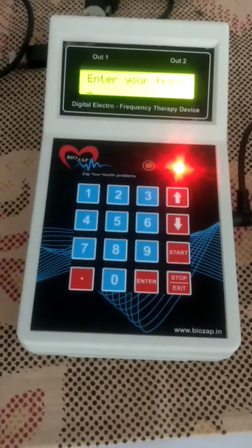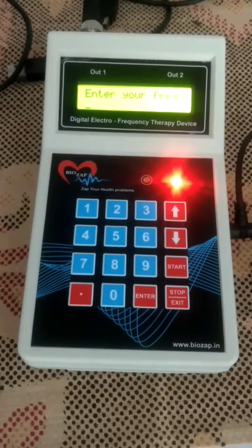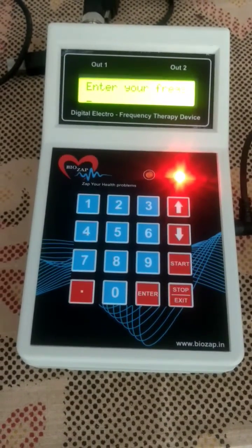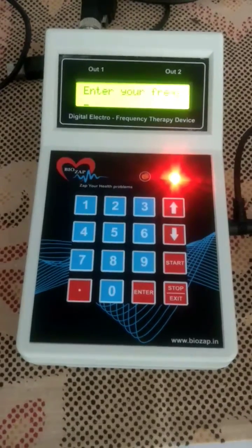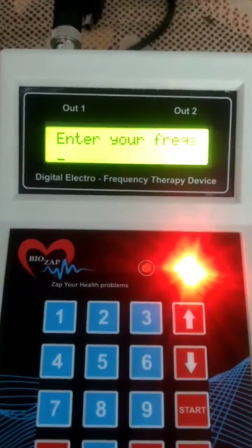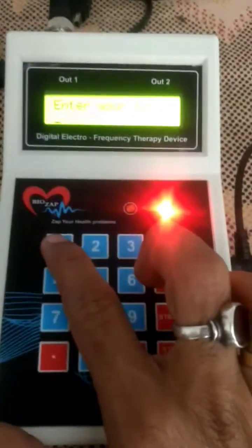Hi guys, welcome. In this video I am going to show you the accuracy of output by the biozap lab instrument. We will try 1000 Hertz, so we enter it and then before pressing start...